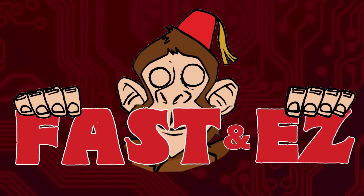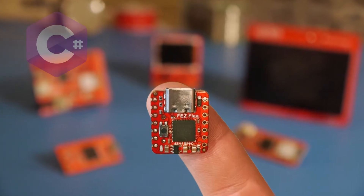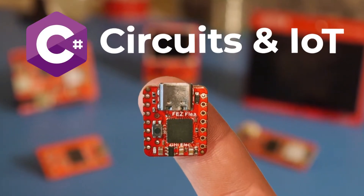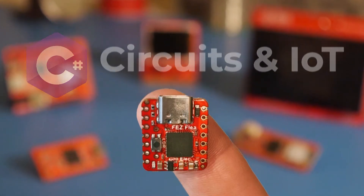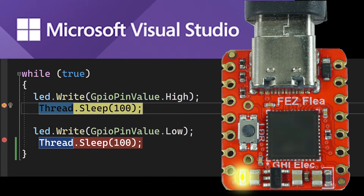Fez. Fast and easy. The Fez family of products builds on SitCore's .NET C# commercial experience for circuits, IoT and embedded systems. Code and debug hardware using Microsoft Visual Studio.